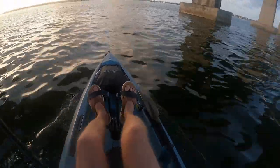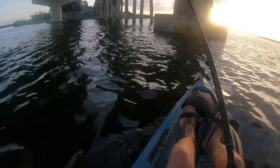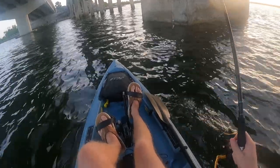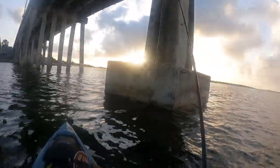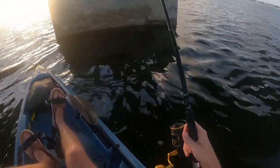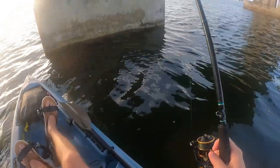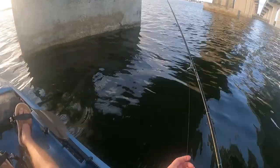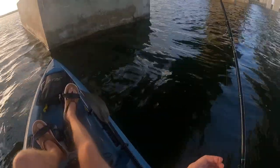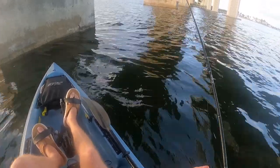We're just getting on scene here. High tide right now — we'll see what the current's working like. The goal here is to fish on the bottom; that's where the predatory big fish are that we're looking for. We're using two ounces, hoping we can hold with that. If not, we'll go bigger. I think we're holding just fine.